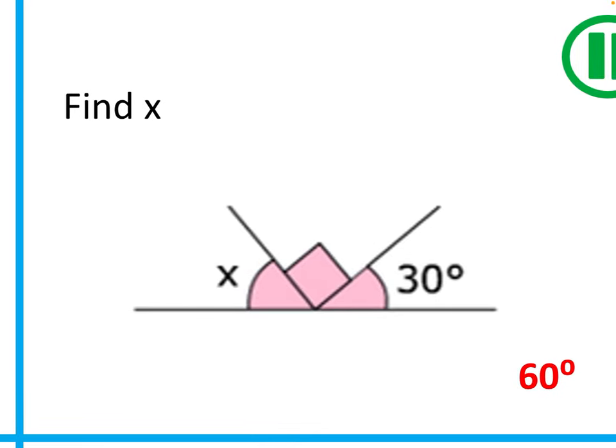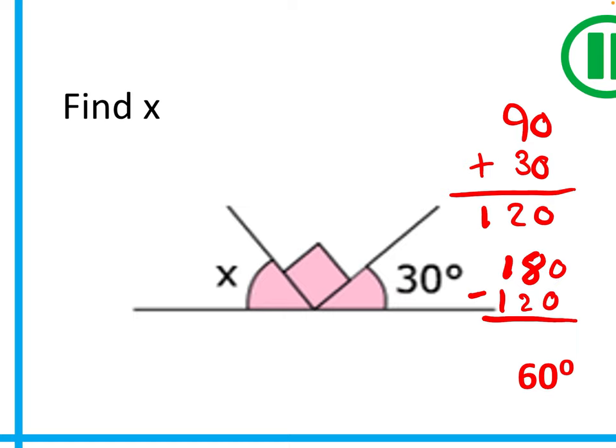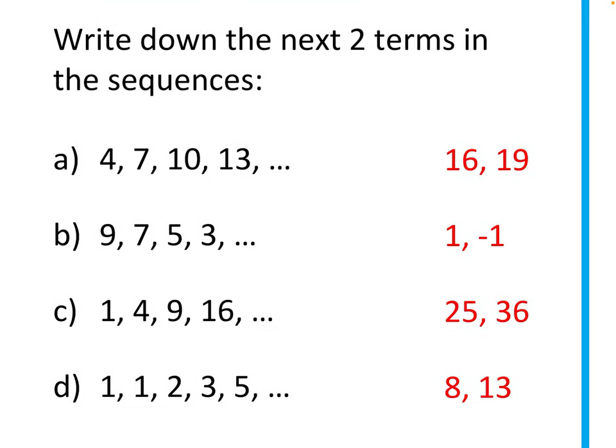The second question uses similar concepts, but this time we have a straight line, and angles on a straight line add up to 180 degrees. We have 30 degrees and 90 degrees. Adding: 90 + 30 = 120. Then 180 − 120 = 60, therefore x equals 60 degrees. Just the same steps as before.